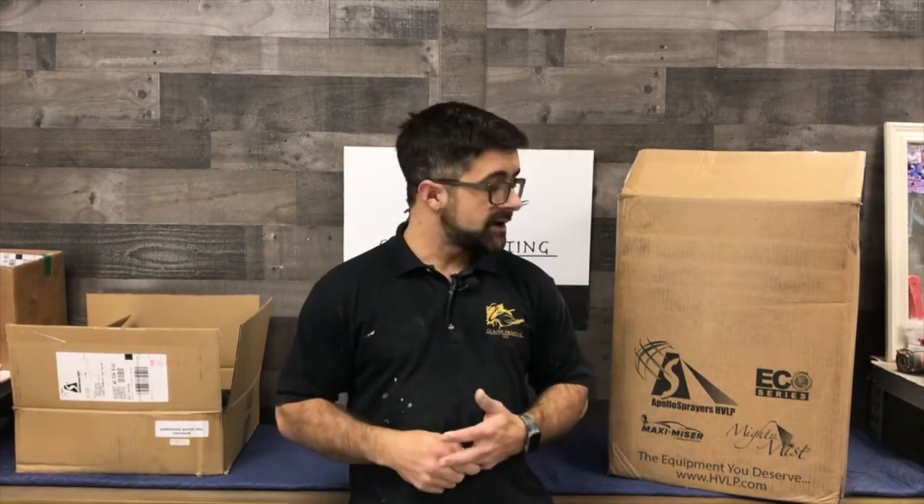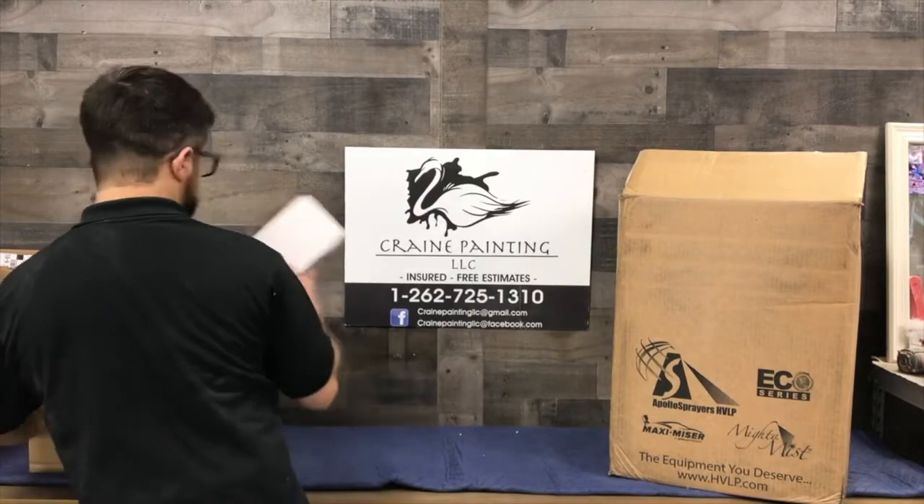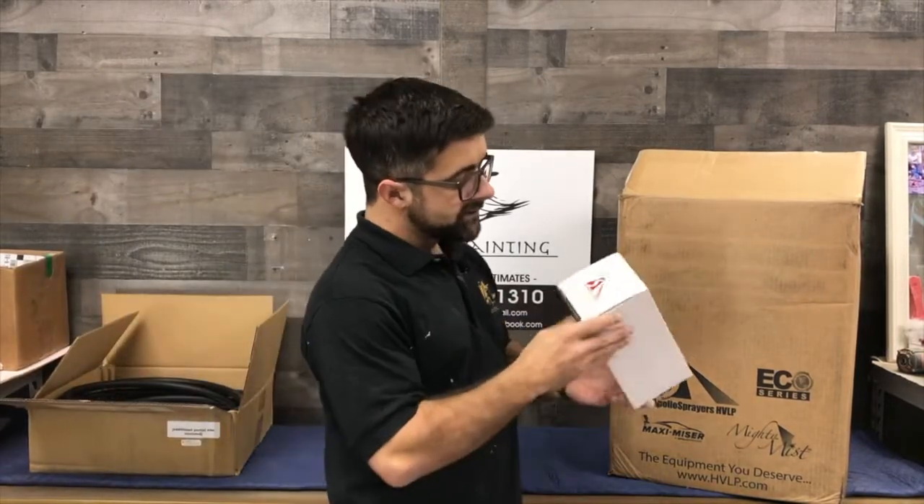We're just going to do a couple of unboxing videos. I'm definitely going to be shooting video showing how it works, but we're going to go ahead and take this apart right now and show you what they sent over.